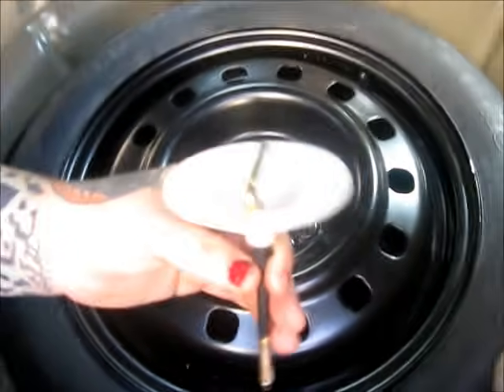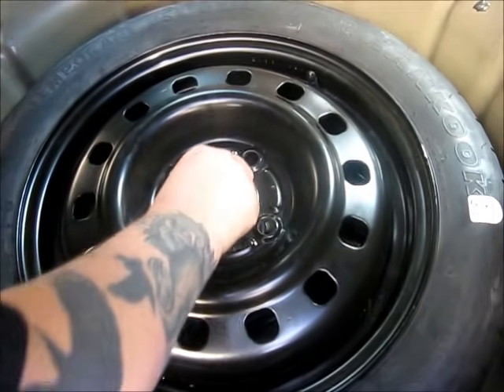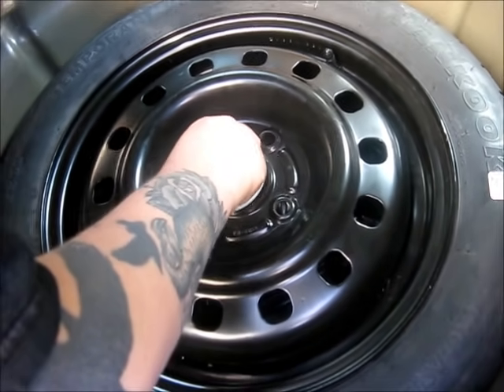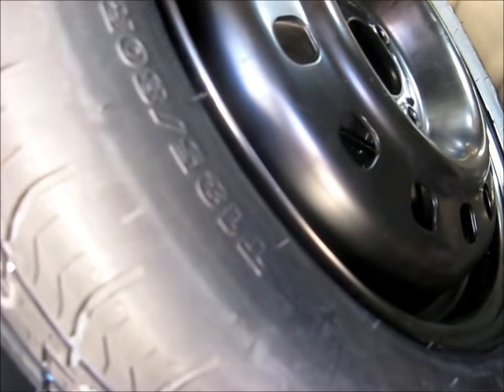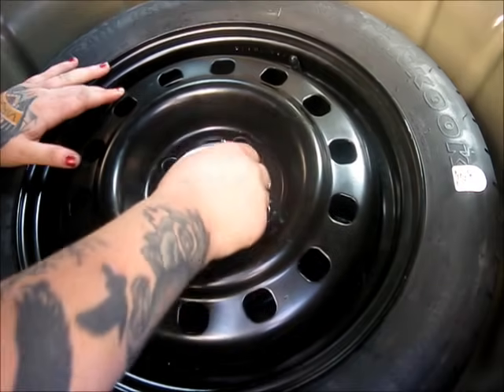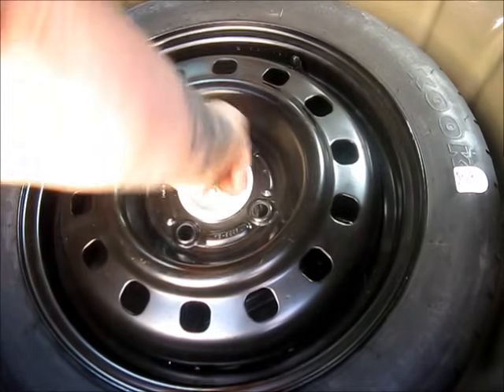And then you take this attachment with the plastic hood on it, and you just screw the dome part in.